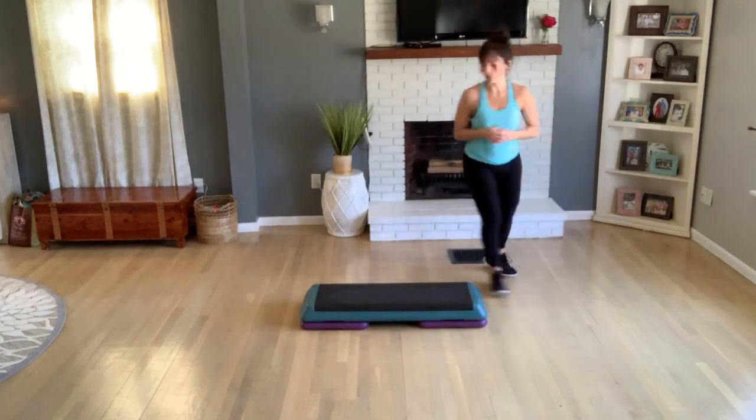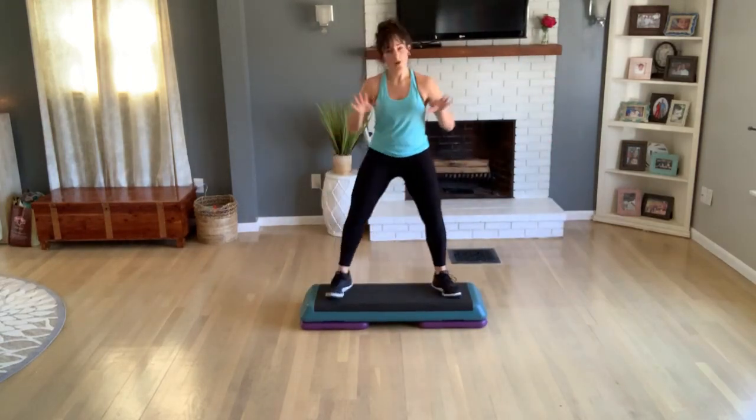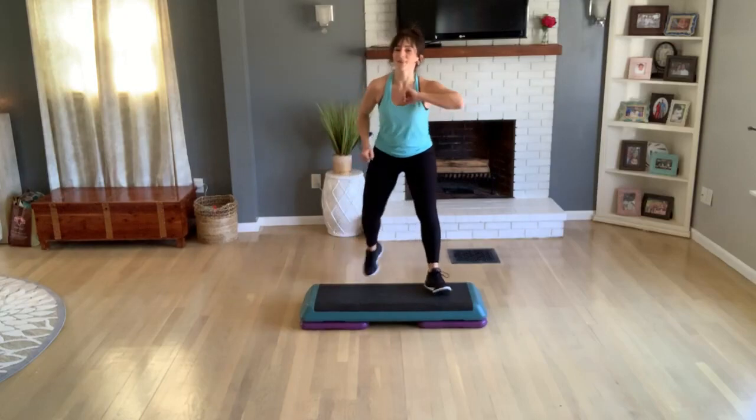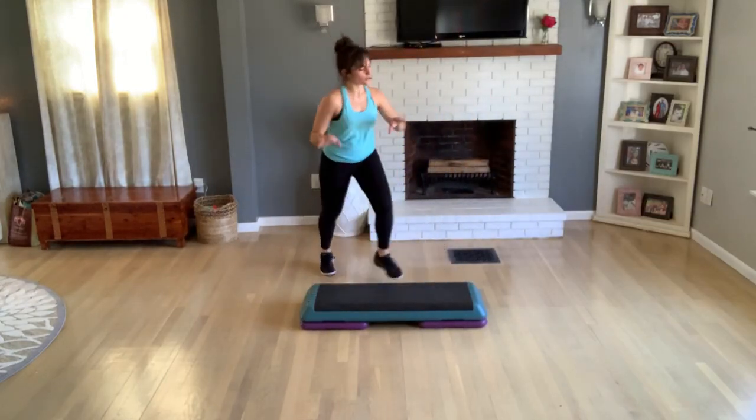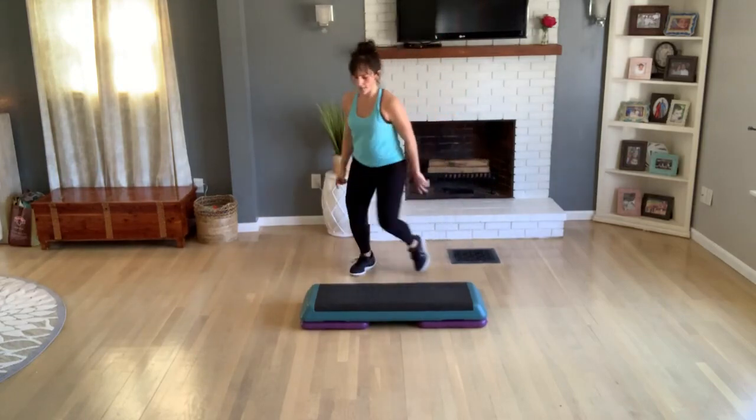One knee up that left corner, V-step for two. One of my favorites — knee lift corner to corner. That merry-go-round is just fun — takes a bit to get to know it.